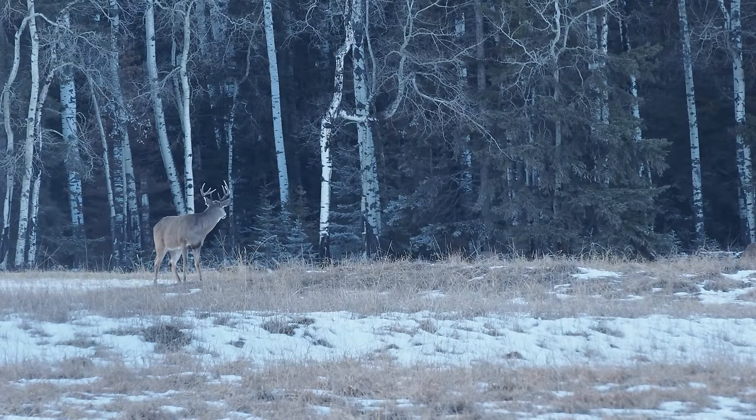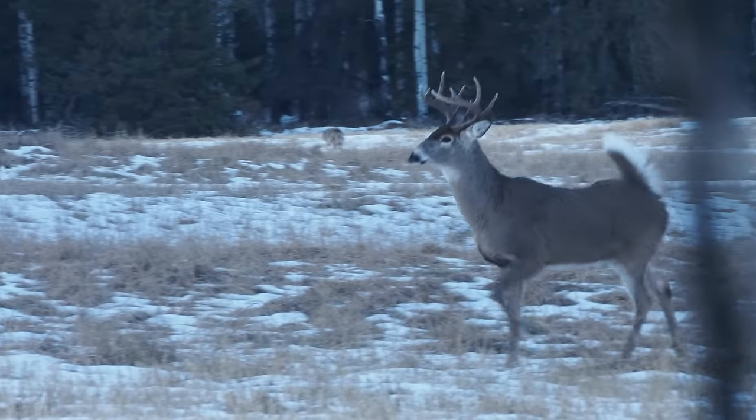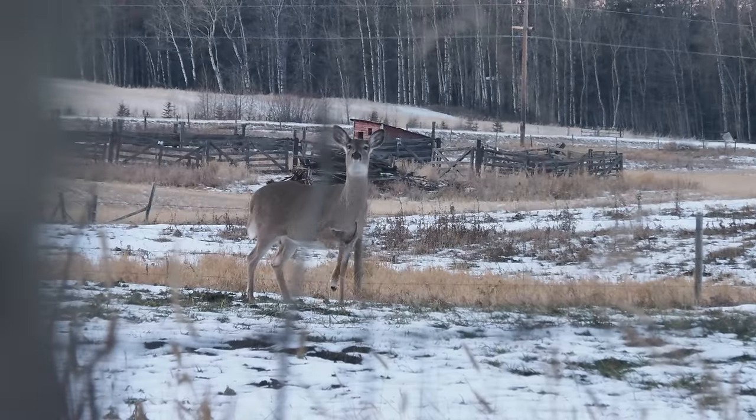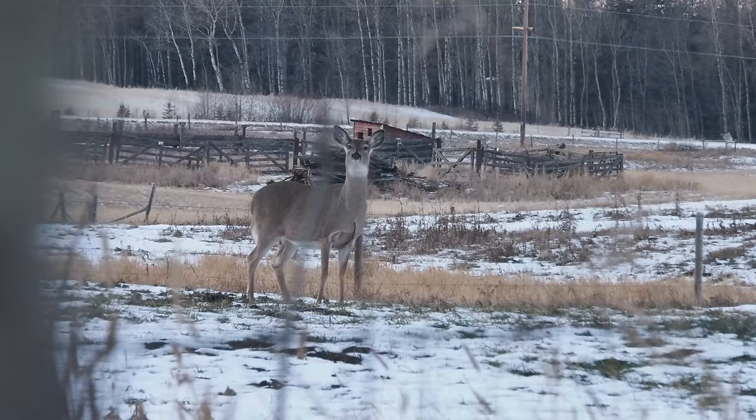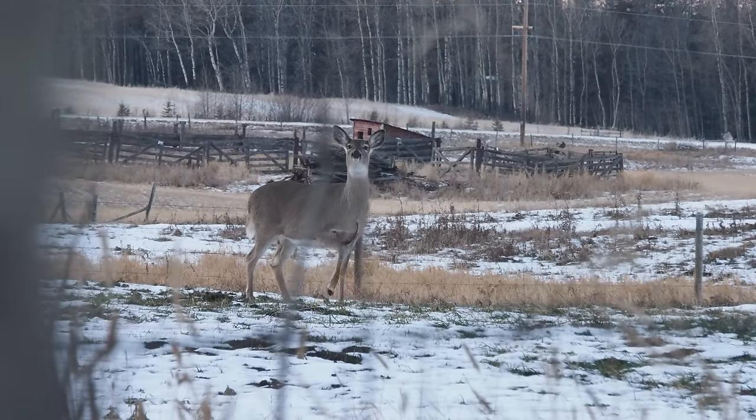So which one to choose? If you're embarking on the classic, reasonably close-range wooded whitetail hunt, I don't think it matters much, as a mountain of deer have fallen to this cartridge over the years — including many that have fed my family. So this whitetail doe is right to stomp and blow, because she's in big trouble if I can nail my marksmanship.